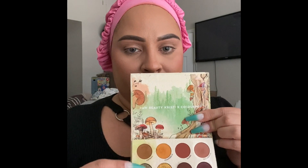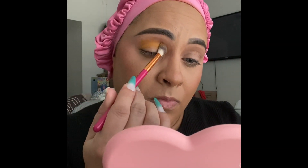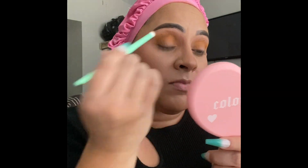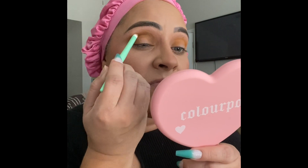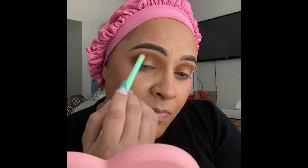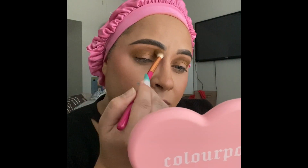I'm going to create a pretty fall eye look — a halo eye. I take a mustardy color first, then with a more detailed brush I take the brown color into my crease and go around my eye socket. Then I blend, blend, blend to make sure those colors come together and everything is nicely diffused. I go back in with that first brush with no product on it just to blend everything seamless.